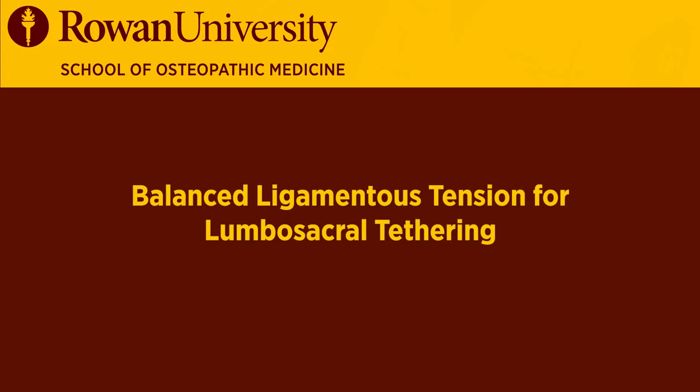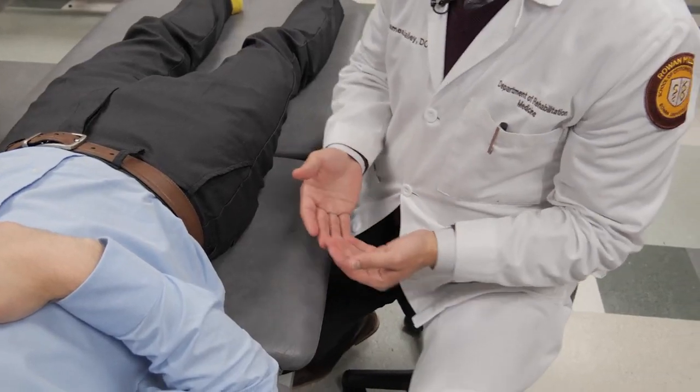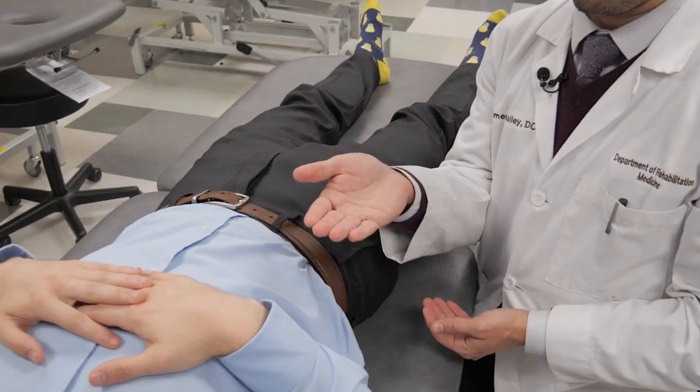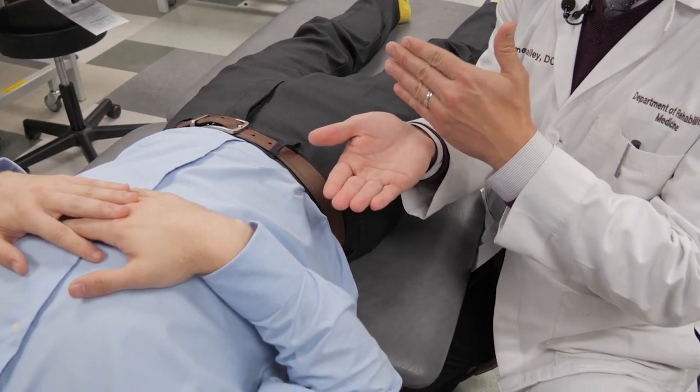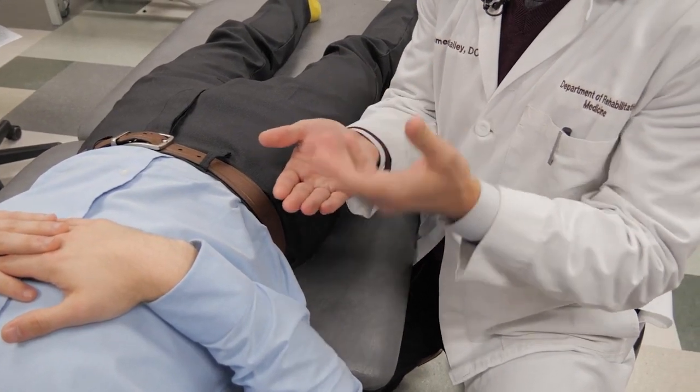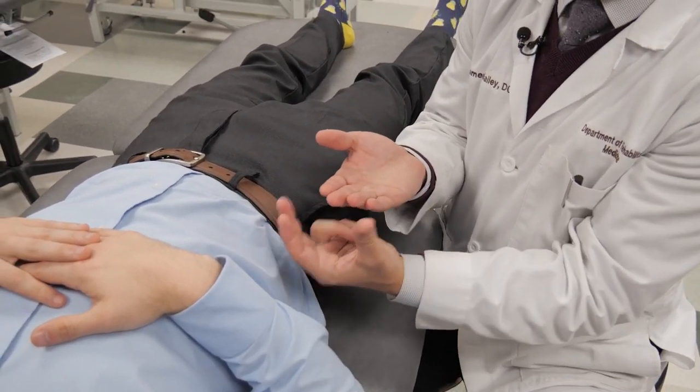This technique is called balanced ligamentous tension for lumbosacral tethering. For this technique, I'm going to have my caudal hand on the sacrum with the fingertips up at the sacral base and the base of my palm down at the sacral apex. My cephalad hand is going to be at L5.